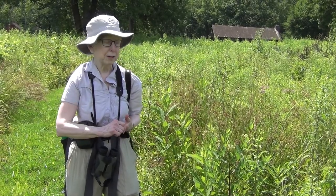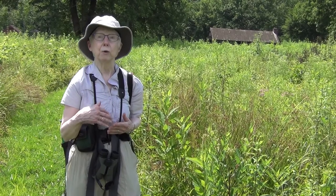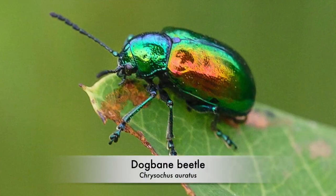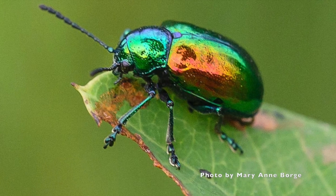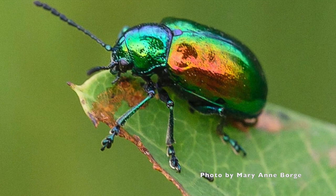It works very well for mammals, but there are many insects that have evolved to find a way around it. In fact, there's a beetle called the Dog Bane Beetle that specializes on the dog banes, of which Indian Hemp is one.